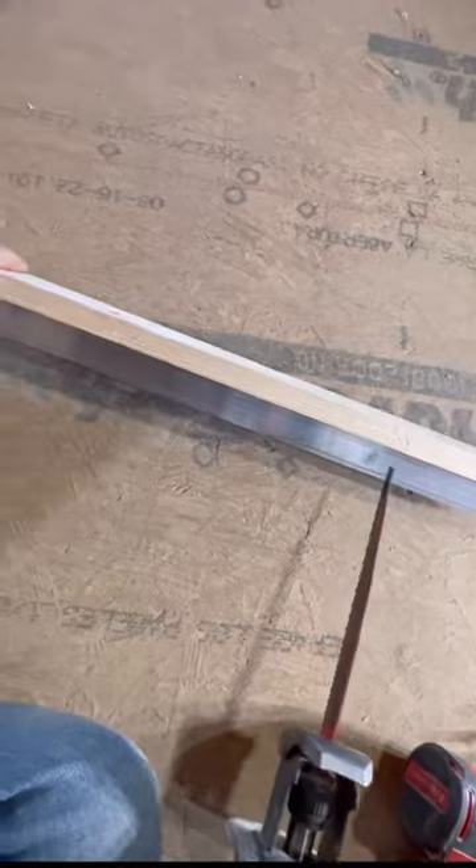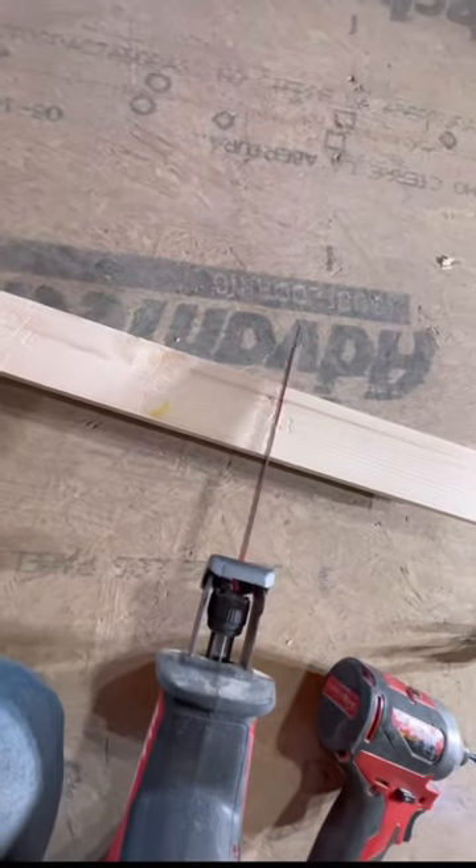Depending on your door size, you may have to trim your kit, but they give you all the door sizes clearly marked out for you.